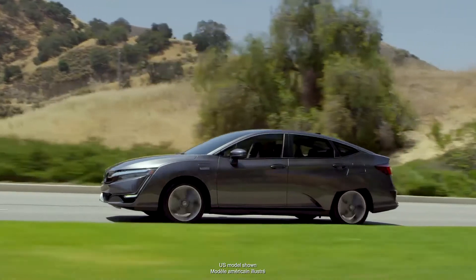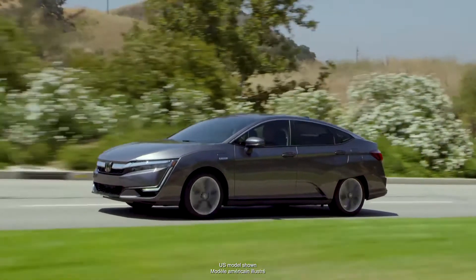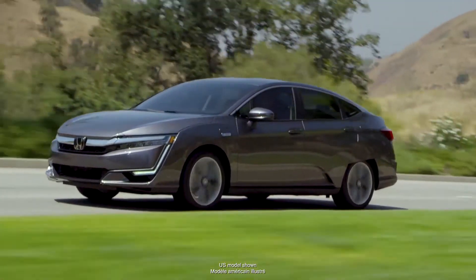On its own, the Clarity gasoline engine provides an impressive yet fuel-efficient combined horsepower of 212, and the electric motor provides 230 foot-pounds of torque.